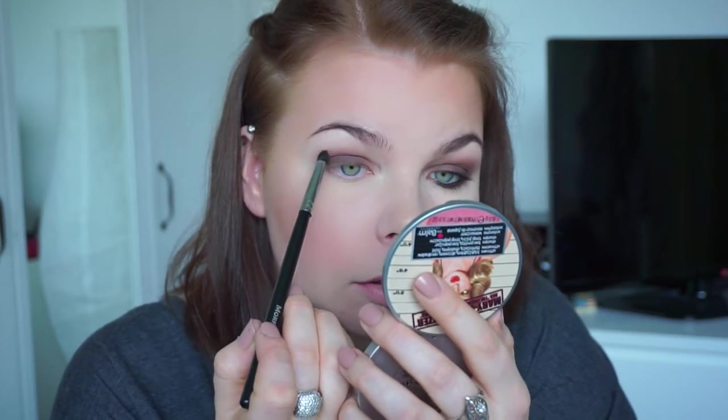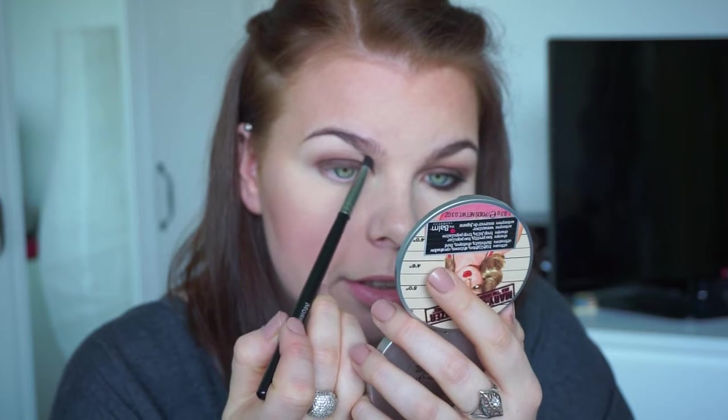I'm going to use my brow product on my eyebrow. You can also blend the eyeshadow if you've put it too high. I'll add a little bit more of this dark eyeshadow somewhere on the top, very slightly.